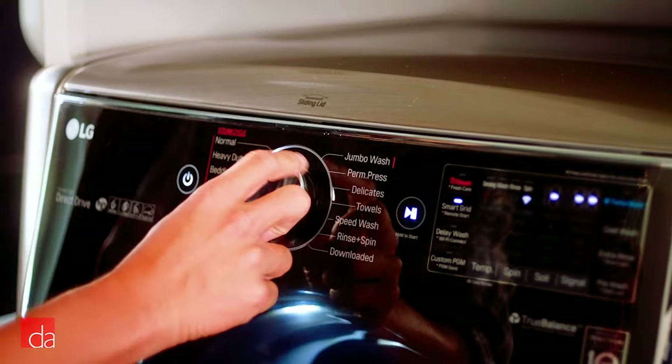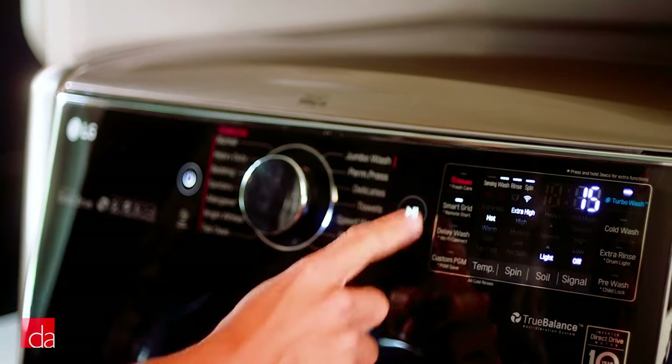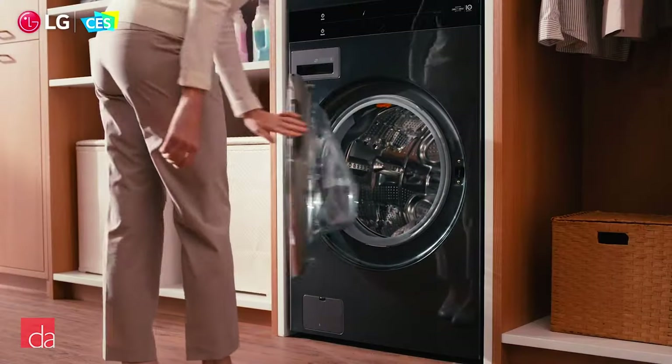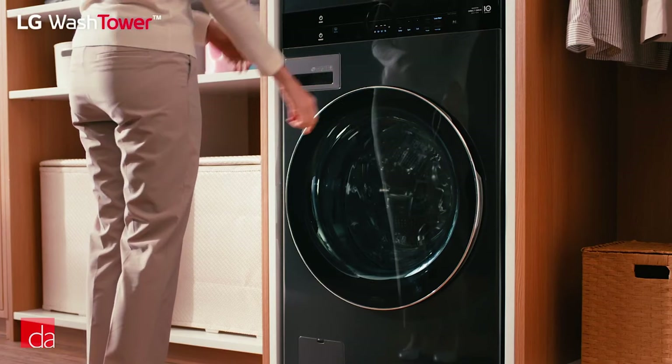A convenience feature that might go unnoticed at first is LG's smart learner functionality, which remembers your favorite settings. For example, on my current washer and dryer, I need to select the cycle and then change the temperature from the default of warm since I prefer to wash with cold water every time. LG will remember your preferences, so the next time you wash your clothes, you don't need to change the settings to suit your needs.